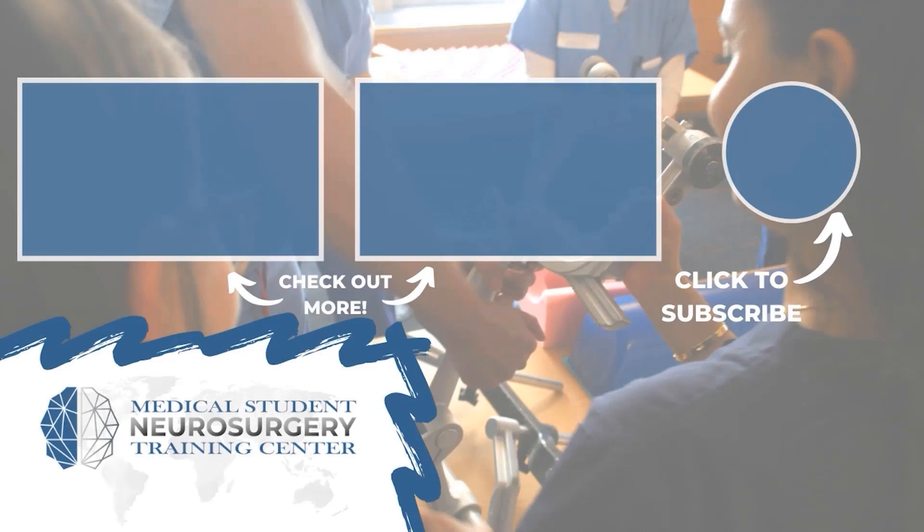Ryan Radd here from neurosurgerytraining.org. If you liked that video, subscribe and donate to keep our content available for medical students across the world.